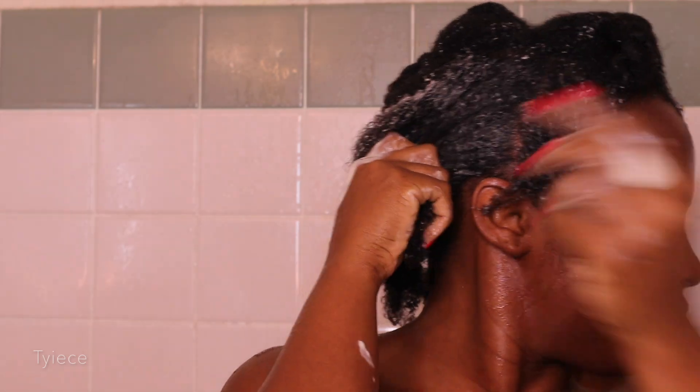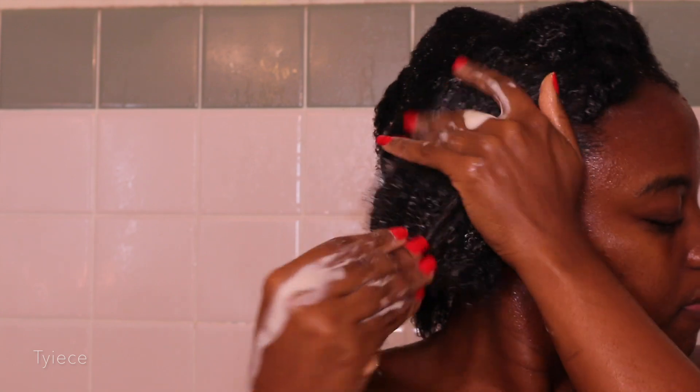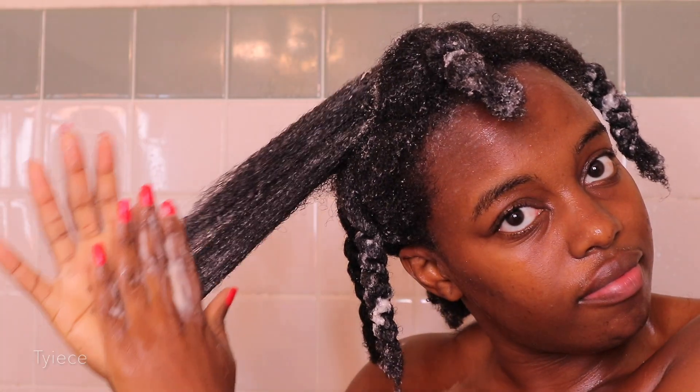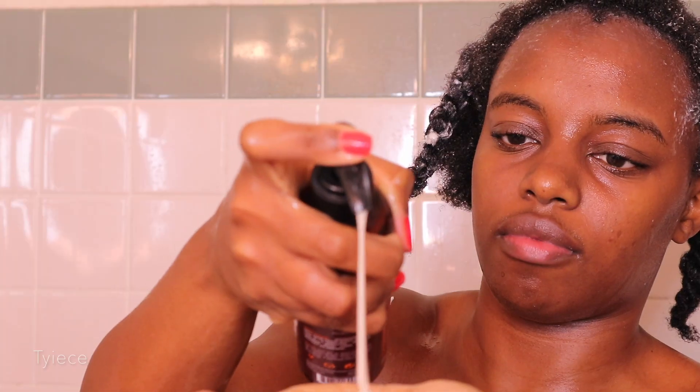When you co-wash your hair, make sure you are applying it in sections and getting your scalp as well, because you want your scalp to be clean. A great co-wash cleans your hair effectively but also leaves it super conditioned. A co-wash is great as a light refresher in between your normal shampoo routine — for when you want to refresh your hair but it isn't overly dirty.